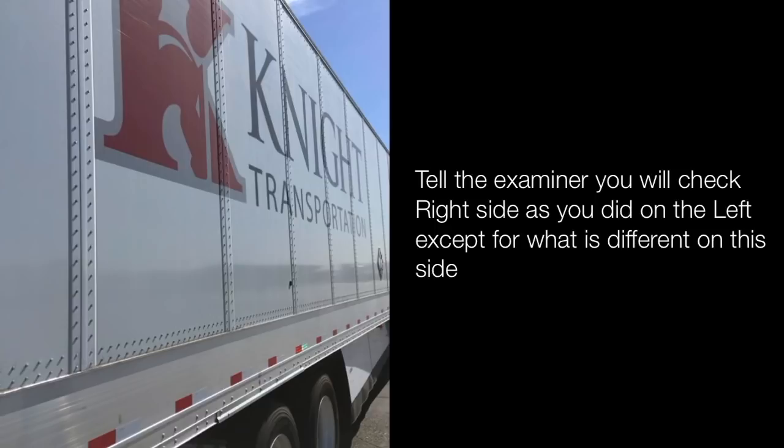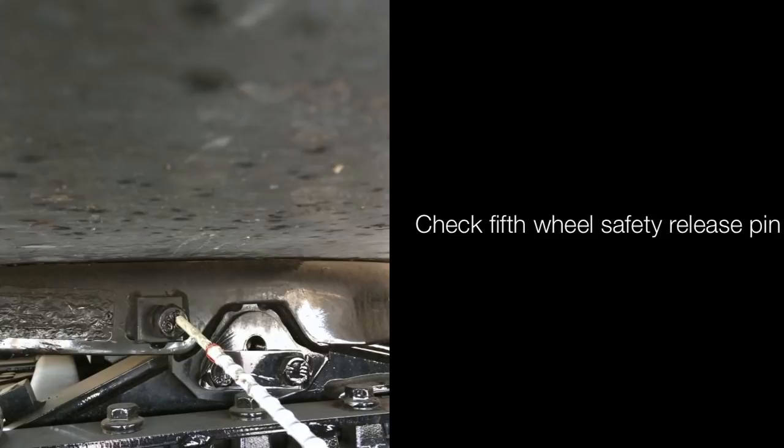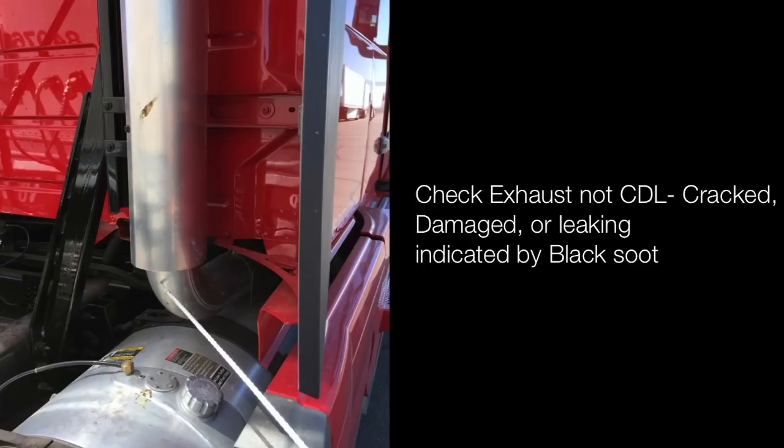Tell the examiner you will check the right side as you did the left side, except for what is different on this side. The three exceptions are: your right turn signal and four ways — amber in color and properly mounted and secured; check the fifth wheel safety release pin; and check your exhaust for cracks, damage or leaking, indicated by rust or black soot. Now think about what you may have missed before you tell the examiner you have finished — you can still catch and fix mistakes.